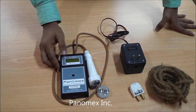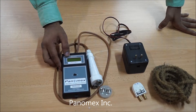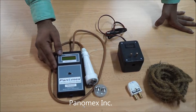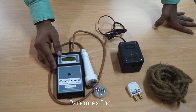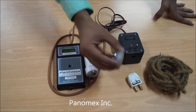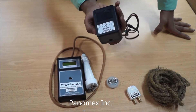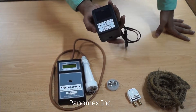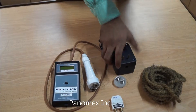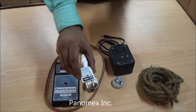This moisture meter is specially designed to measure moisture content in jute. It is supplied complete with the moisture instrument, one moisture sensor, one electric charger to charge the battery of the instrument, and one calibration test jig.